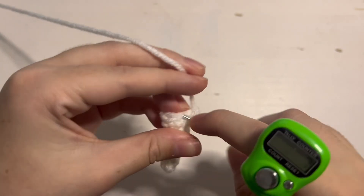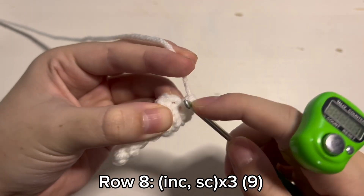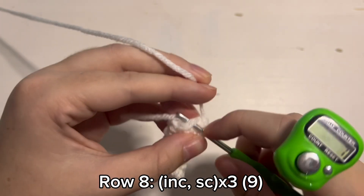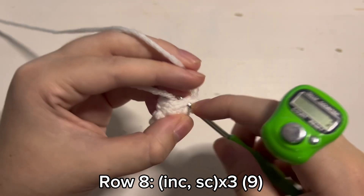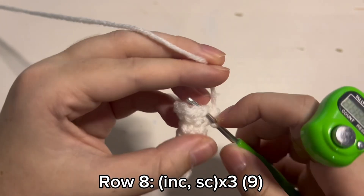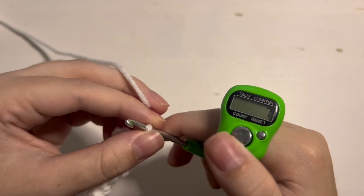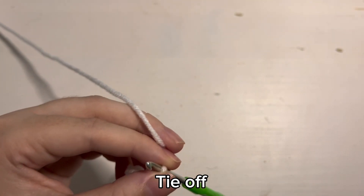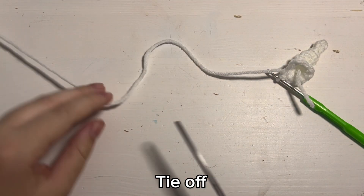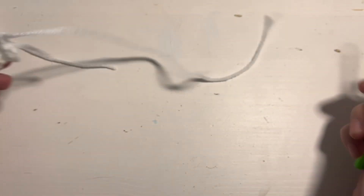For row 8, which is the last row, you are going to place 1 increase — so 2 single crochet inside of the same stitch — and then place 1 single crochet inside of the next 3 stitches. So 1 increase, 2 single crochet inside the same stitch, and then 1 single crochet inside the next 3 stitches. Then with that we have finished row 8. So cut off a long tail so we can sew the nose onto the body, and then just pull the yarn through with your hook.